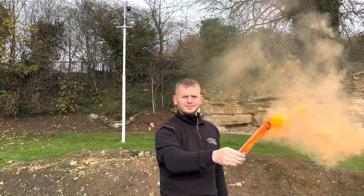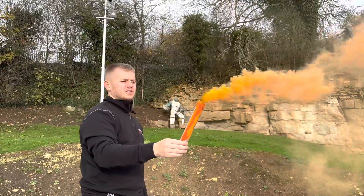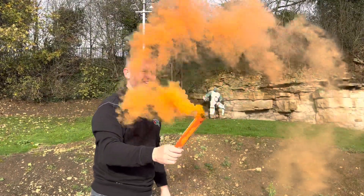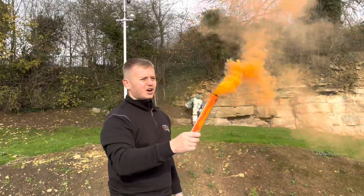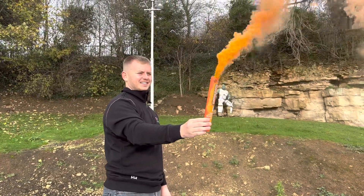Just thinking about when anyone uses an orange smoke — is it football? It's a beautiful colour. Green ones are for apples, orange ones are for oranges.